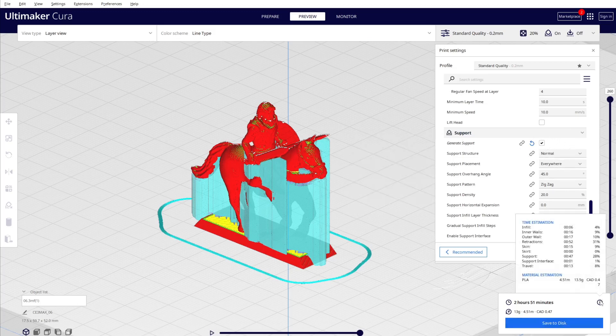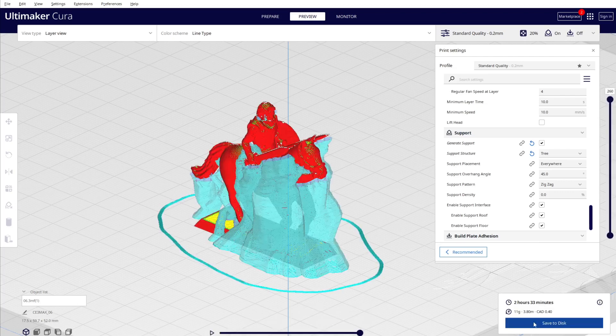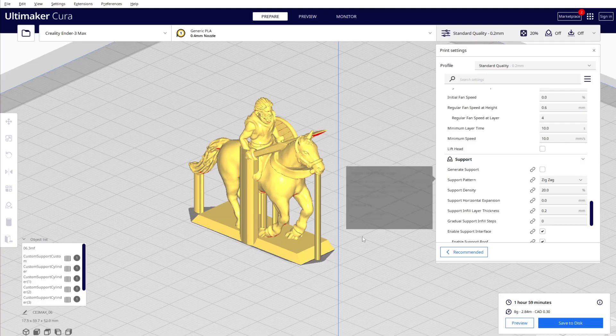Let me compare with the same model in Cura. With normal support in Cura 2.5.1, the support material is around 28% plus 1% interface, so 29% total — compared to 32% in old Prusa. When I switch to tree support in Cura and slice it, the result is 19% support plus 2%, so 21% total. That's comparable to Prusa's 20.2% organic support.